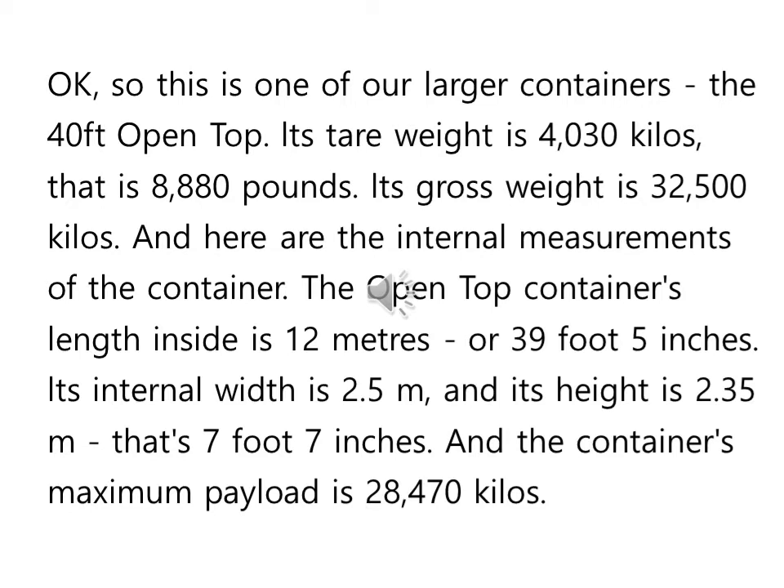And the container's maximum payload is 28,470 kilos.